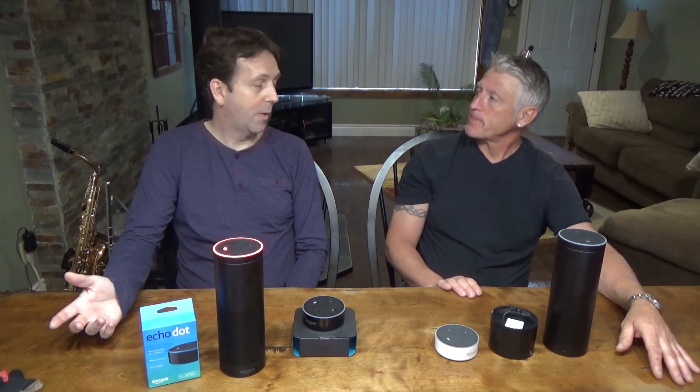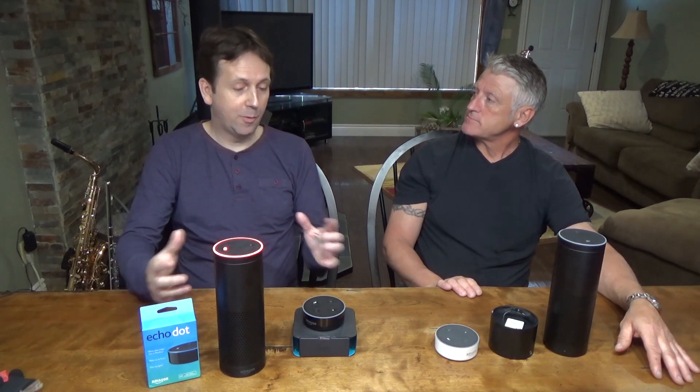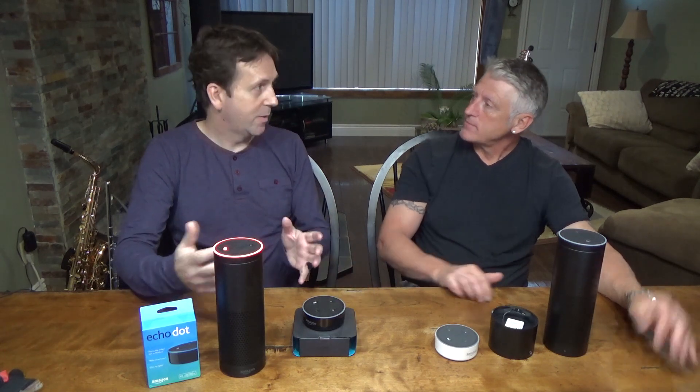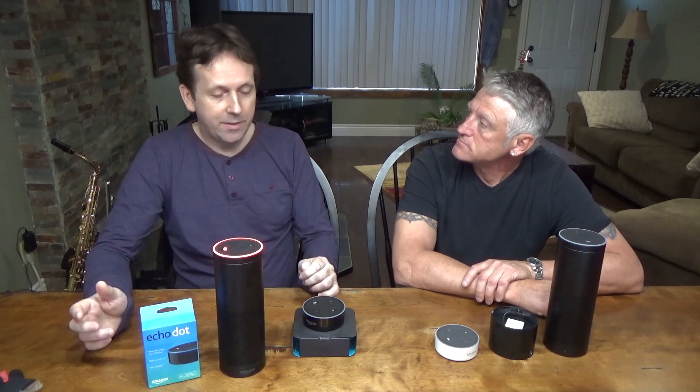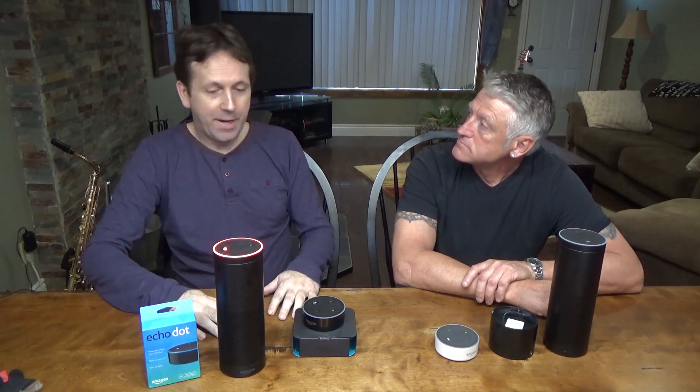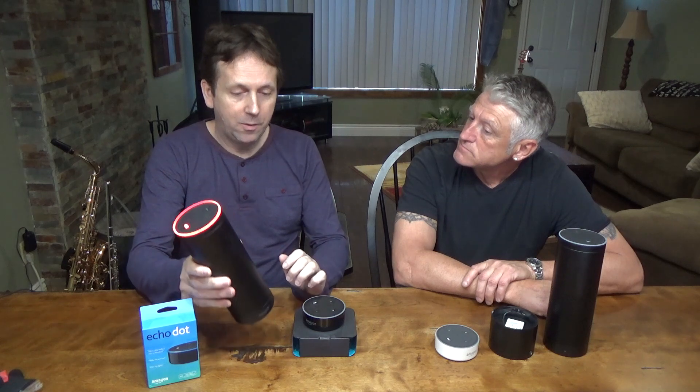It makes sense to make them portable because you can do so much with them. You can play your music, so if you're outside you can just kick back and play your music. You can ask all kinds of questions, and that's what we're going to show — how to make your Echo and Echo Dots portable.